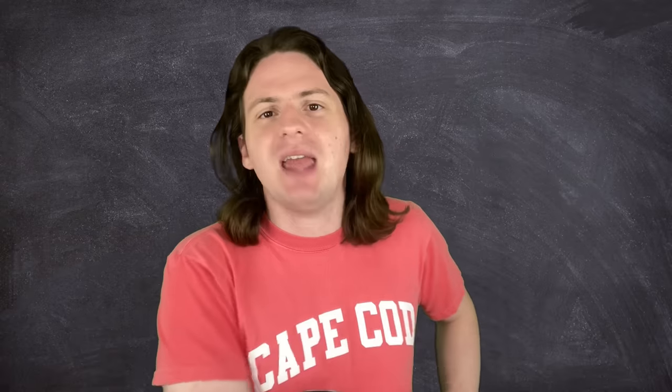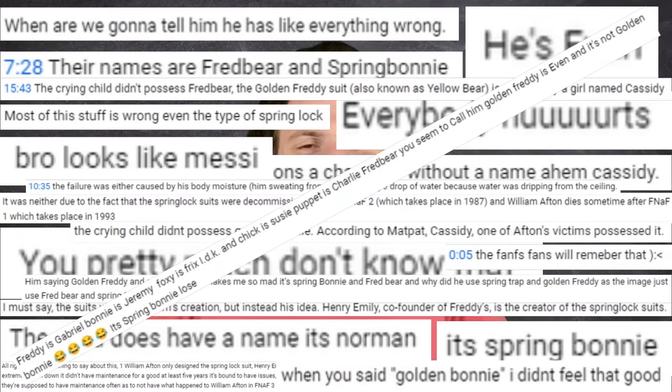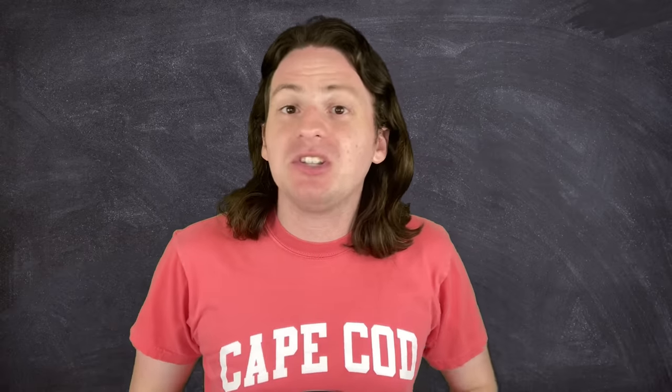That was the only mistake from that video — everything else I said was 100% correct. Just that one thing. Also, something else I've learned since that video: I always assumed that these spring lock suits were made of cloth and foam, soft and squishy so kids can run up and hug them. But apparently they are actually made from a series of hard plastic shells. Sure, maybe they put fake fur over the top or something — it's hard to tell. But that means that canonically, Springtrap stalking around in FNAF 3 would sound like this.